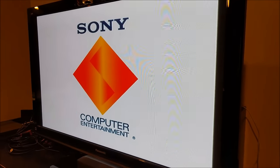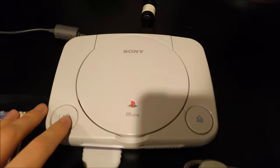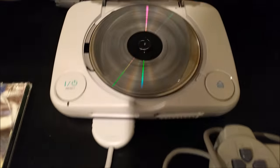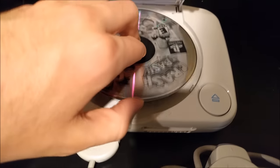There we go, boots right up. Back in the day when a game booted straight up. I think you get the idea, let's go on to the next one. I always find it kind of funny how if you just turn it off, the discs are still spinning in here. I'm not trying to break it, but I was just going to stop that.